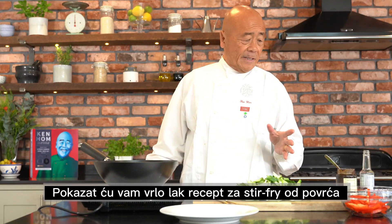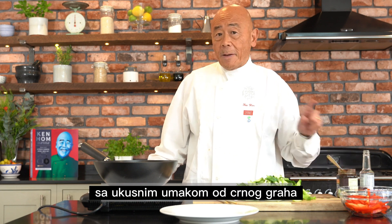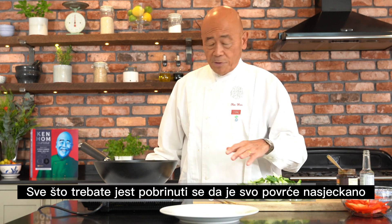I'd like to show you a really easy stir-fry vegetable dish with delicious black bean garlic sauce. All you have to do is just make sure all your vegetables are chopped.